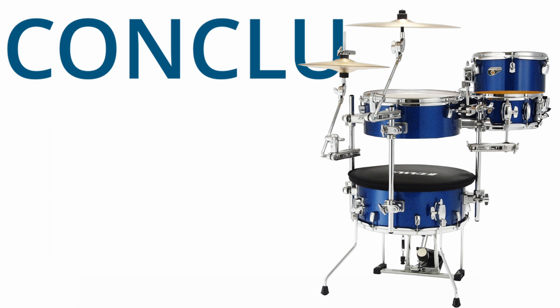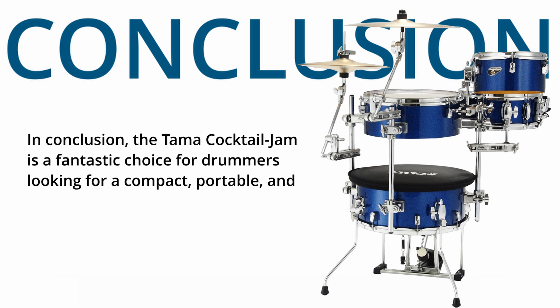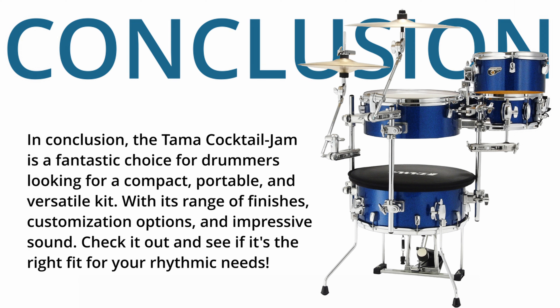In conclusion, the Tama Cocktail Jam is a fantastic choice for drummers looking for a compact, portable, and versatile kit. With its range of finishes, customization options, and impressive sound, check it out and see if it's the right fit for your rhythmic needs.